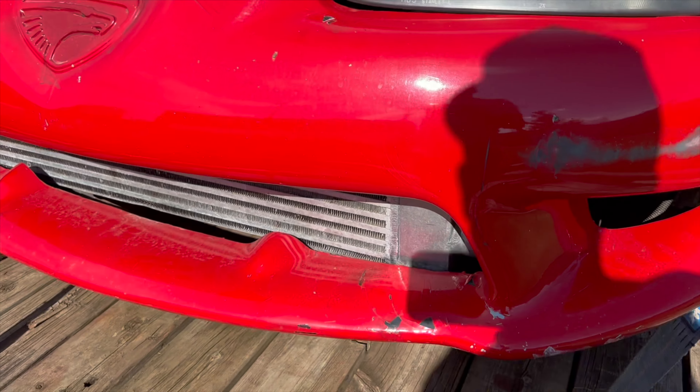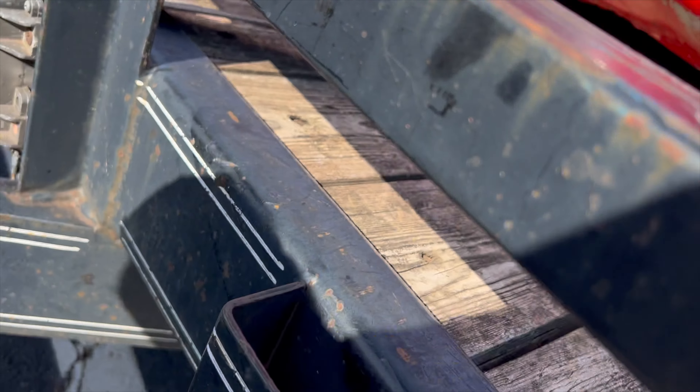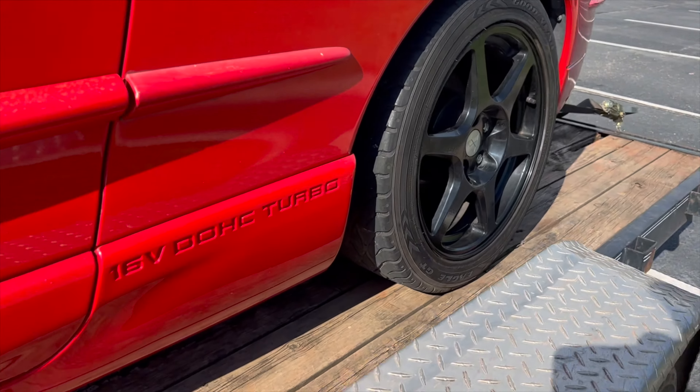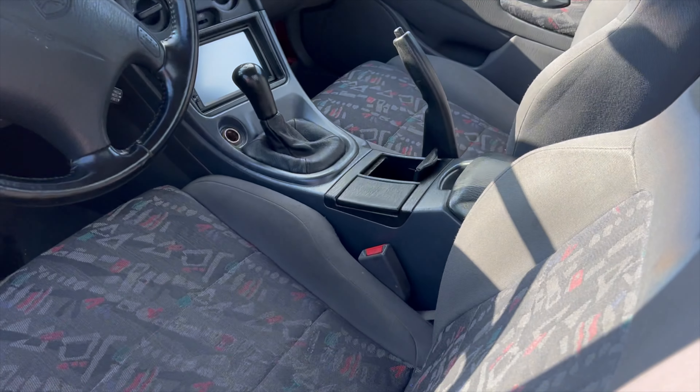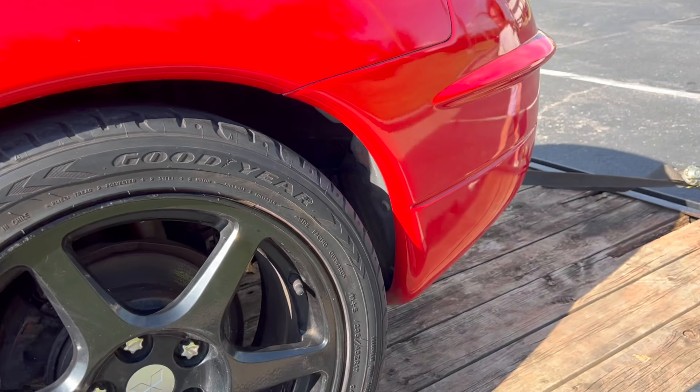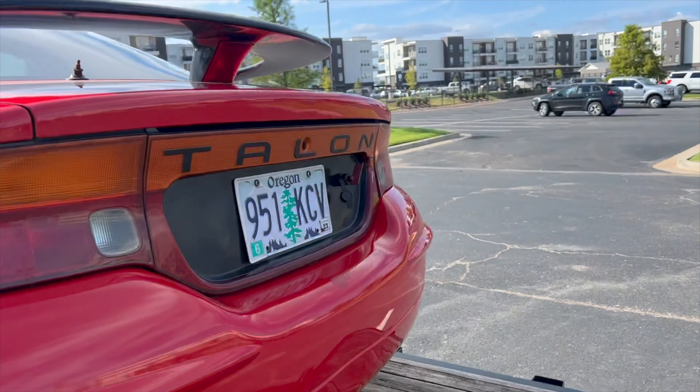So as you can see, the bumper's a little rough. It's been loaded and unloaded. The paint's not the greatest, but it's a true 98 TSI. It's got a confetti interior. It's a pretty cool car.